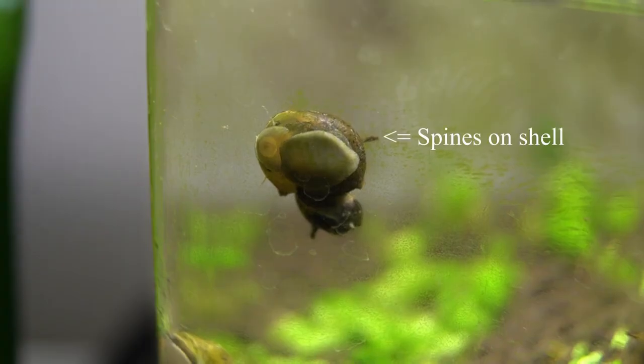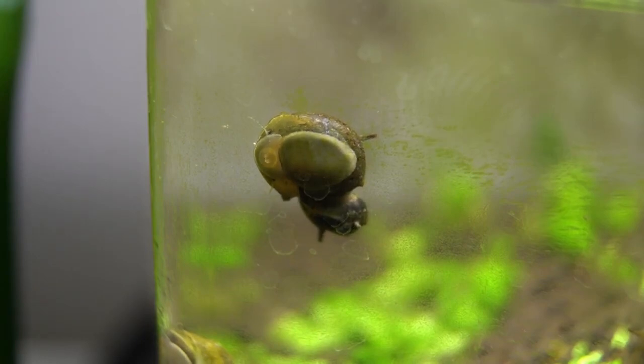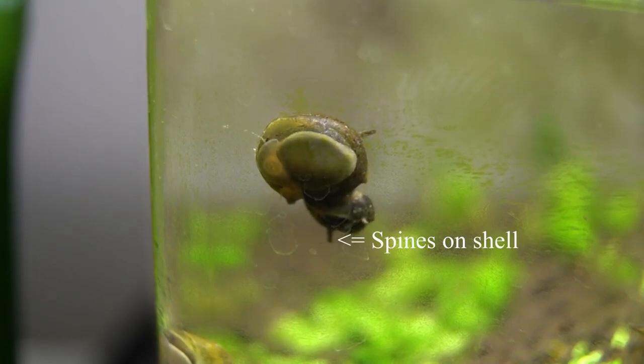So I went to my local fish store and picked up two nerite snails. I already have a history of nerite snails doing a really good job cleaning up algae, but the only issue was they had spikes. So I went ahead and picked up some nerite snails that aren't equipped with spines on their shell.